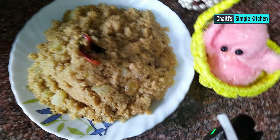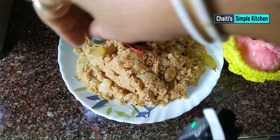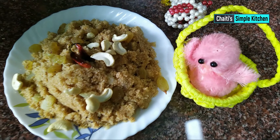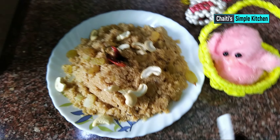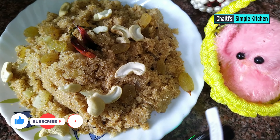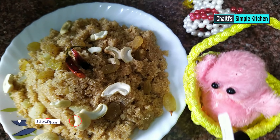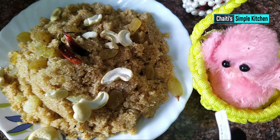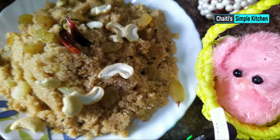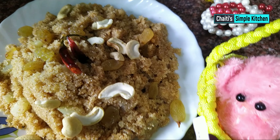The recipe is ready. Please like, share, and subscribe for this recipe video. This is a good recipe — welcome, this is the recipe for today.